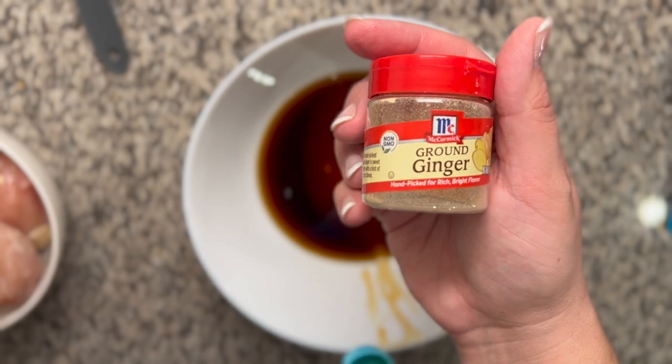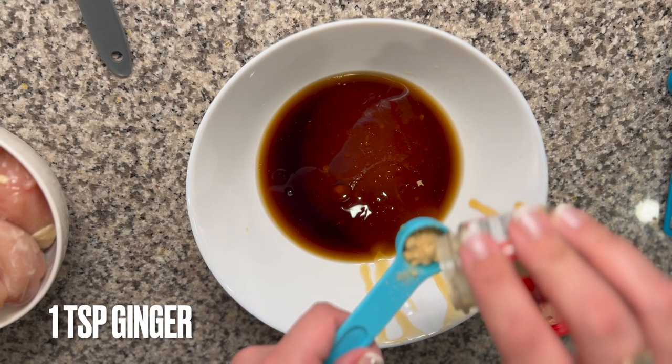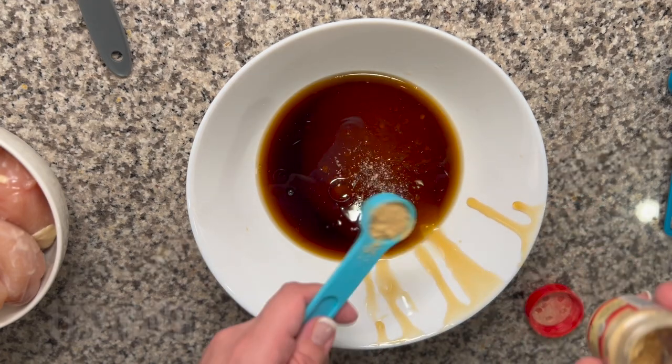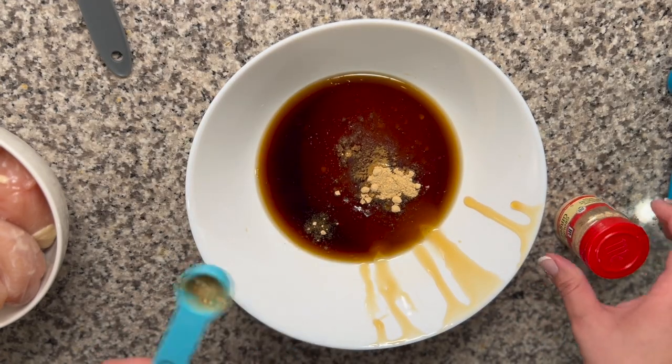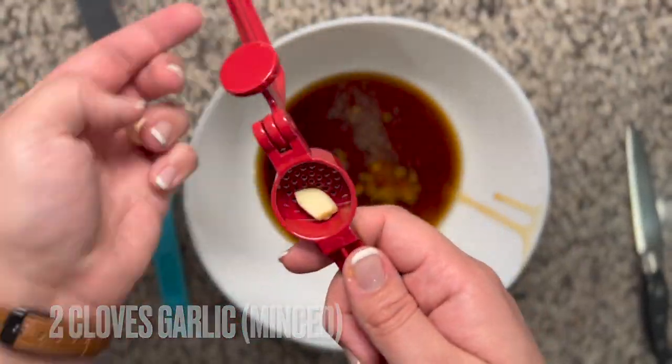The recipe calls for fresh ginger, but if I buy fresh ginger it's not going to last in my house long enough and I'm only going to use it once. So I just opted for powdered ginger and it worked really well. Use what you got, don't go crazy.